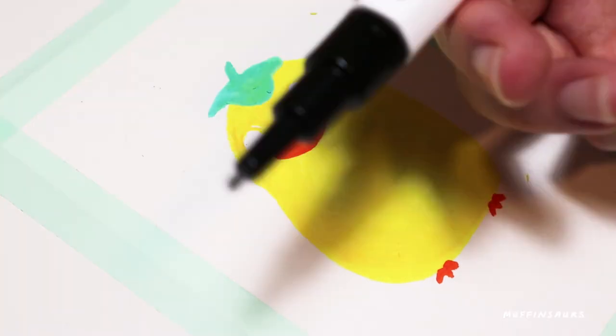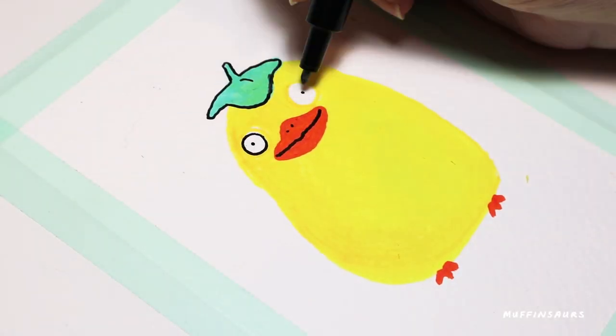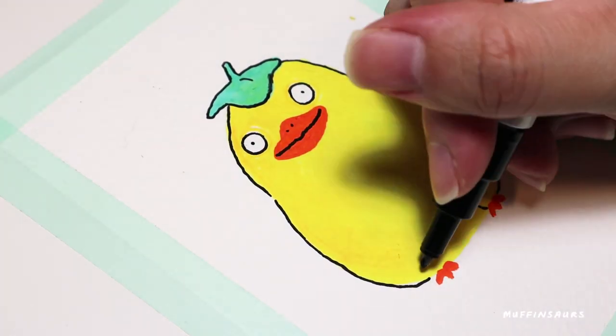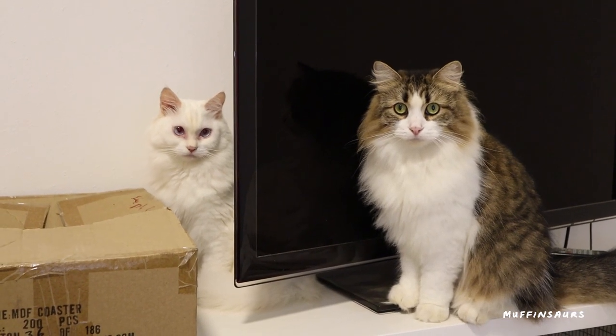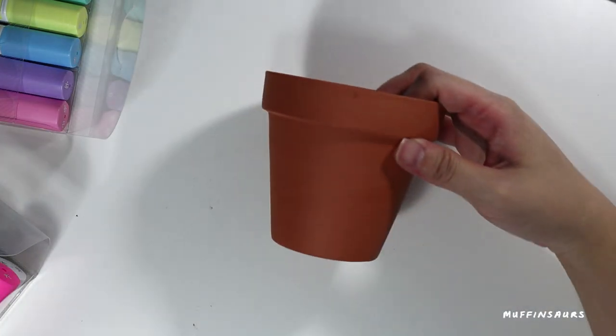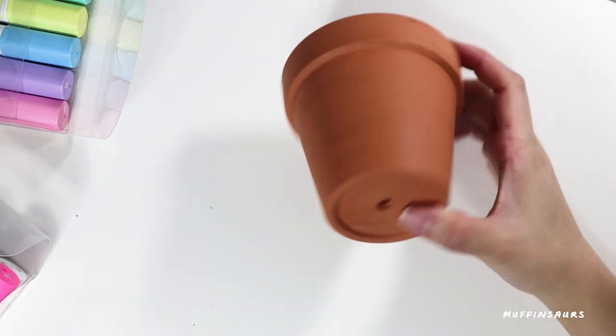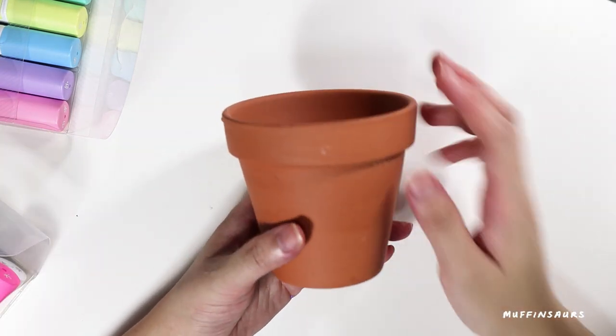Acrylic is water-based too, but they don't call this acrylic paint or acrylic markers. But I don't have any problems with fibres coming out from this marker. My cats are wondering what I'm doing talking to myself. The marker works well on paper and watercolour paper - there are no fibres coming out. Next I'm going to try painting on a terracotta pot.